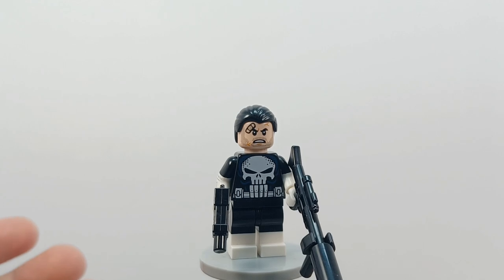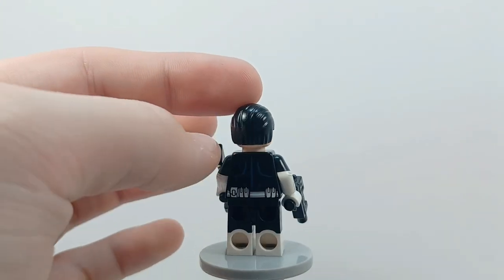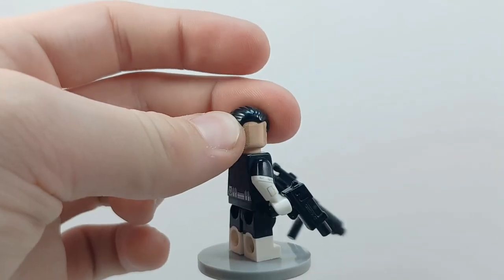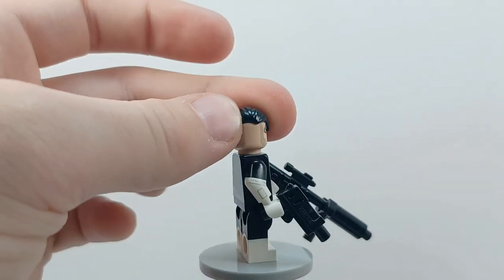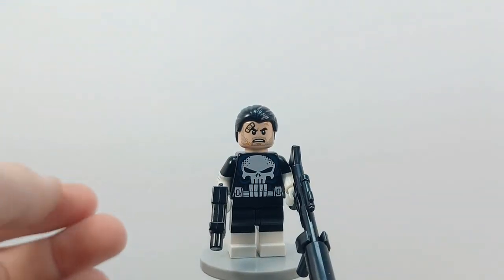So obviously you need the Punisher set, which is where the head, torso, and legs come from. The hair I have is from Bruce Wayne, but it's a fairly common hair piece. He does have an alternative face, so you could give him the smirk if you want, but I like to give him the more battered and bruised face because it fits Punisher more.